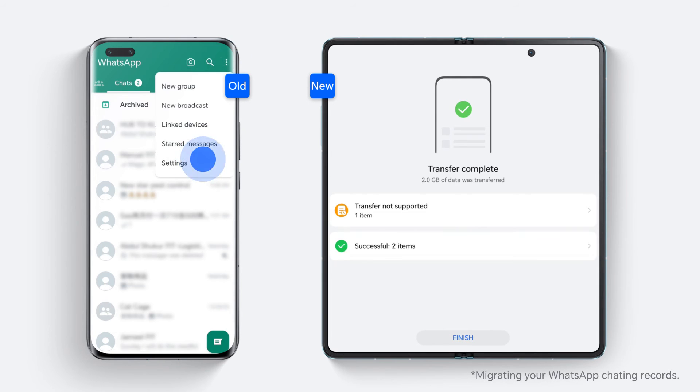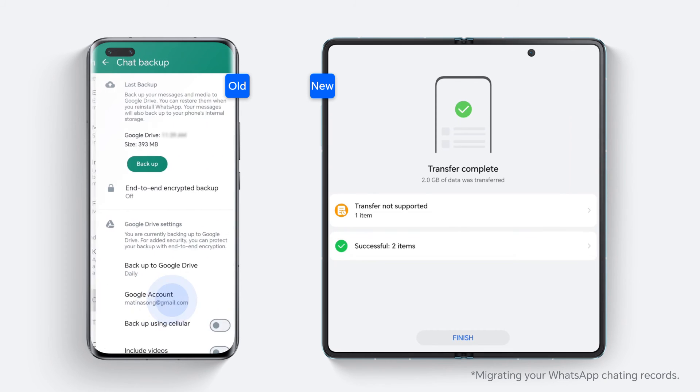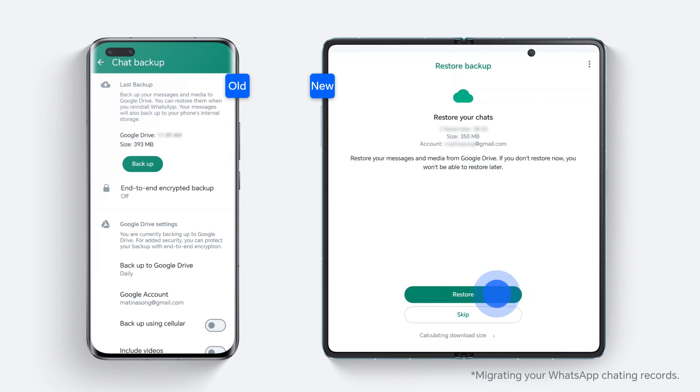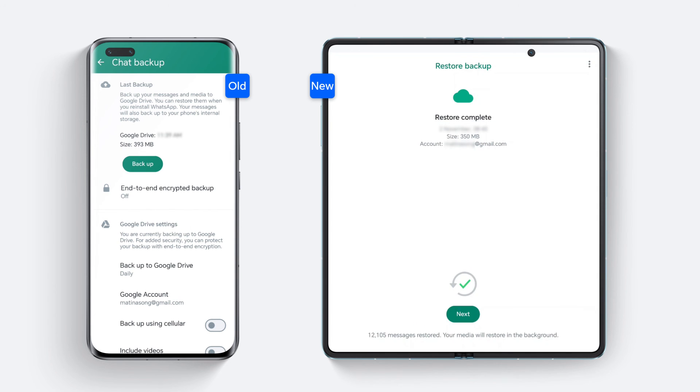Last step, in your WhatsApp, you can backup all your messages and media to Google Drive from your old device. Then sign in with the same Google account on your new device and restore your chats. You will get all your WhatsApp records in your new Honor device.